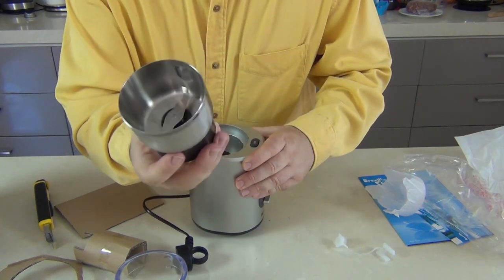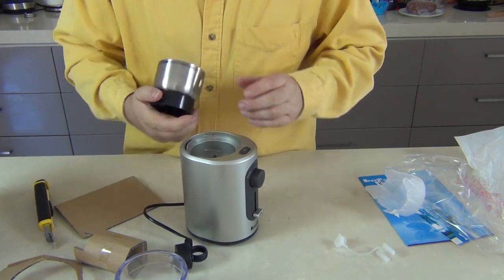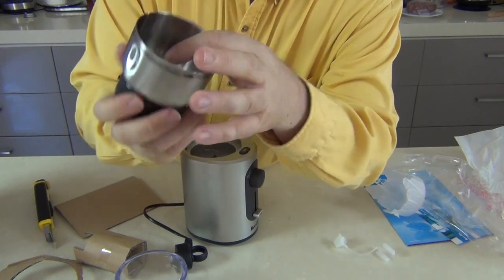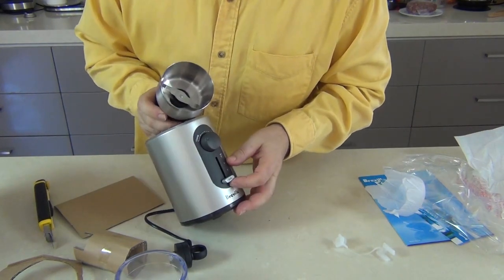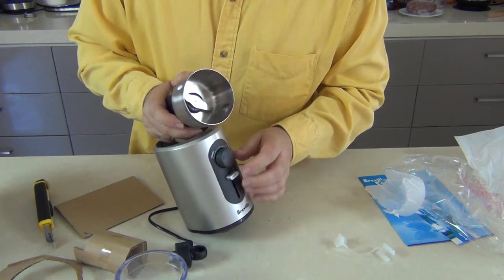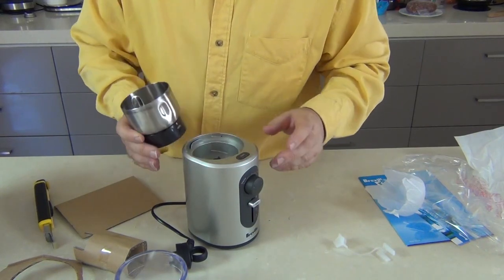So the fact this little unit comes out and can be washed is fantastic. It means this is the only thing that ever goes near water and not the unit itself — that's a big plus. I've noticed on the inside there is numbering 2, 4, 8 and 12 that obviously corresponds with the dial on the outside. If you've got a full cup you probably put it up to here, and that will adjust the torque of the unit so it knows it's doing a much larger load.